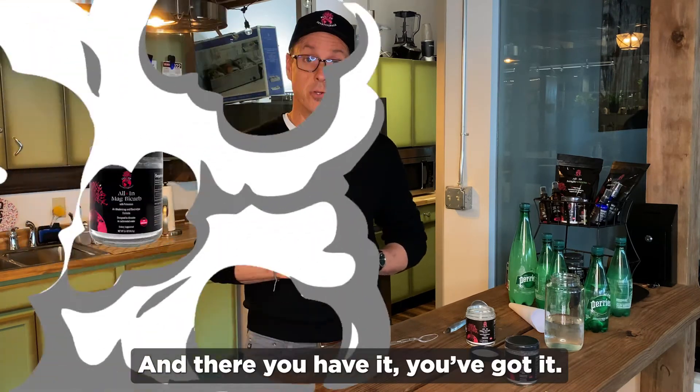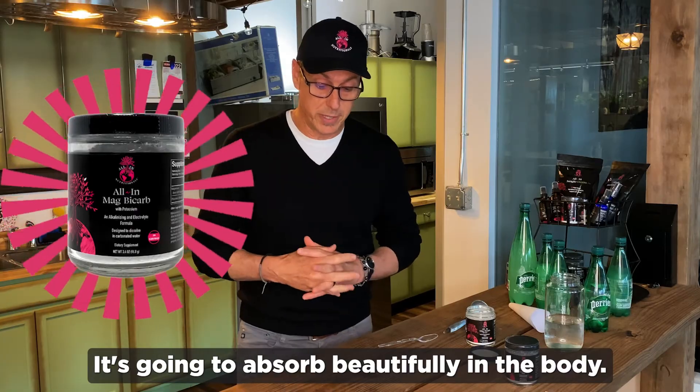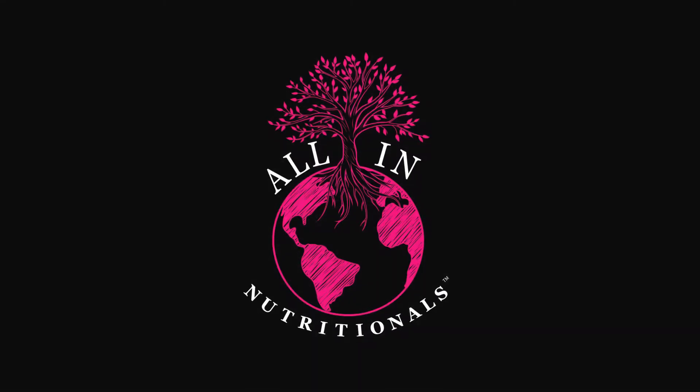And there you have it. It's going to absorb beautifully in the body. Bye!